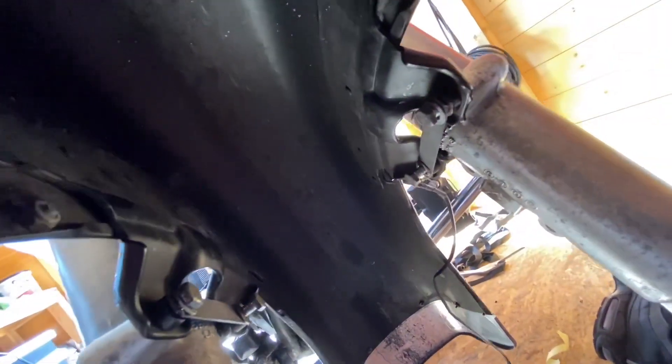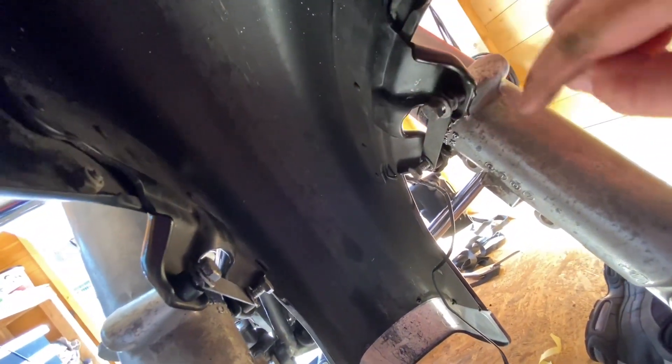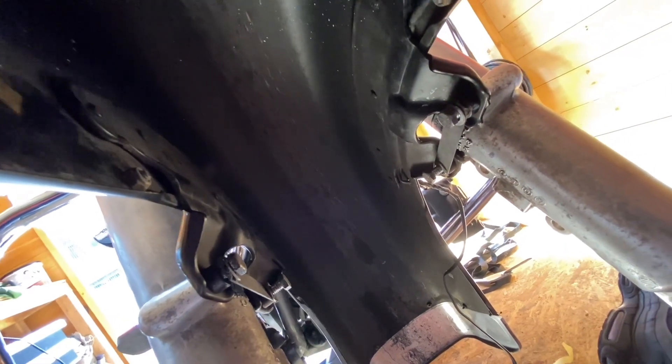Just getting the fender back on now. Same again — these bolts this side, get them snugged in and torqued up.